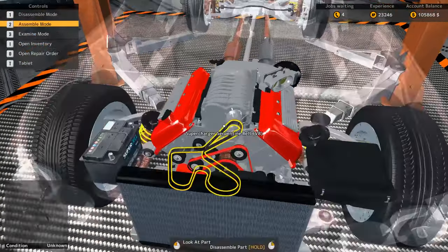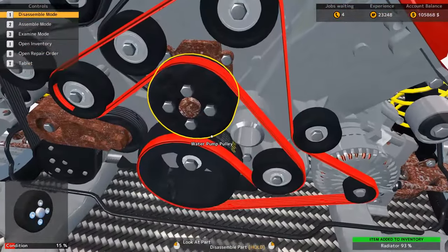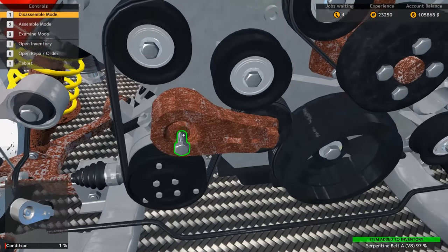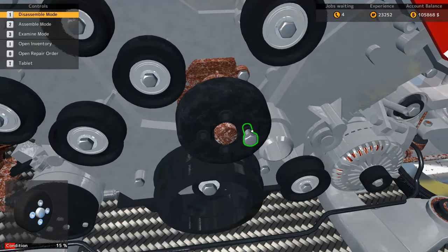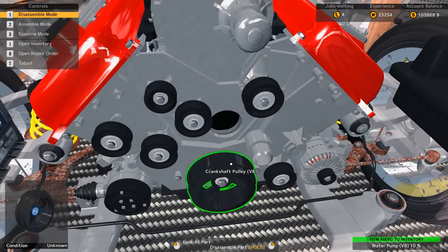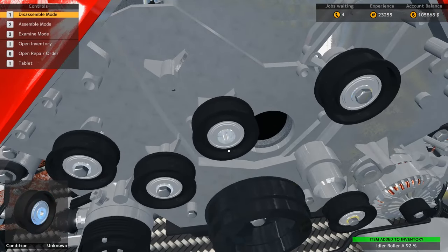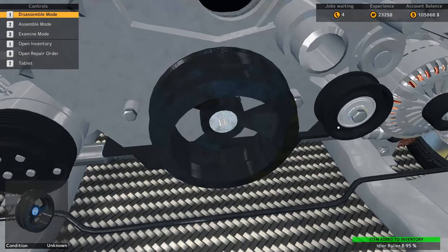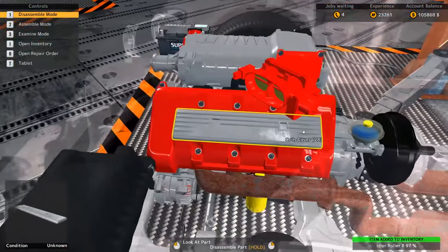We're gonna start with replacing the timing parts, so we'll pull up this radiator and radiator fan first. Yeah, you can definitely tell some things are bad here. It's been a little bit since I played this so I'm gonna be a tad bit rusty. We got to pull the entire timing apart and then pull the heads off so we can get these timing chains, which is gonna be annoying.